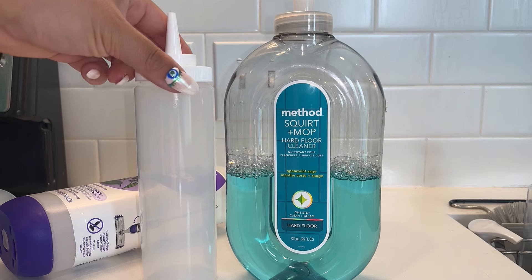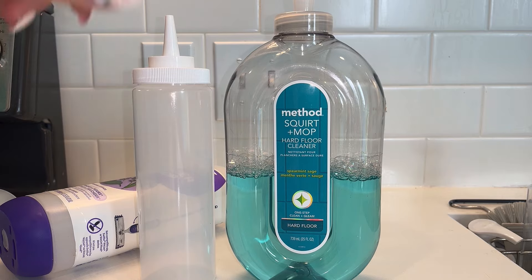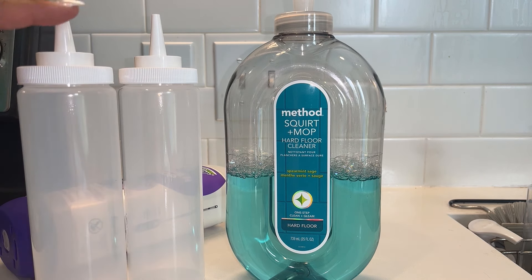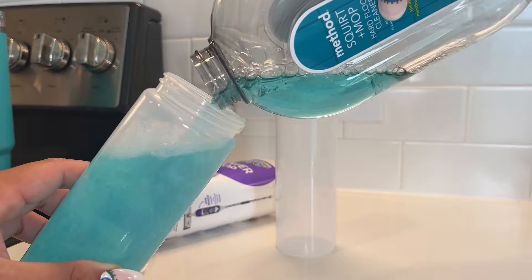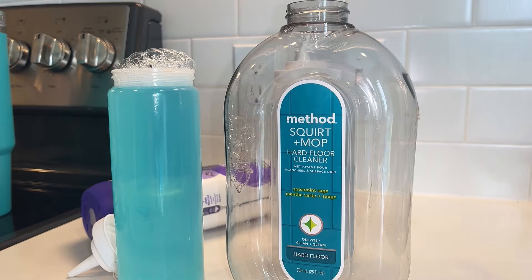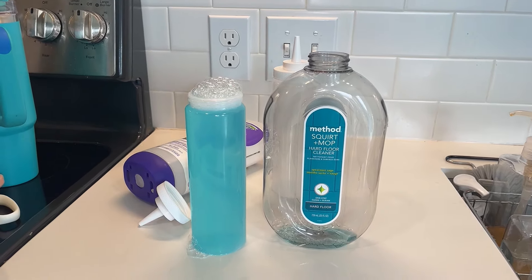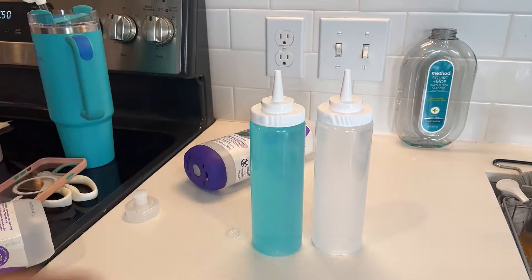Could you do fully cleaning solution? Sure. But the point of this video is to save money, and I feel like it'll work fine with just some extra water. So essentially, if you had a full container of this Method squirt and mop spearmint — which smells amazing, by the way — I did a one-to-one ratio. So I did half of that bottle, which ended up filling one of these squirt bottles. And then I also did a bottle of water, which you'll see here. So that is the solution that I am putting into the container.